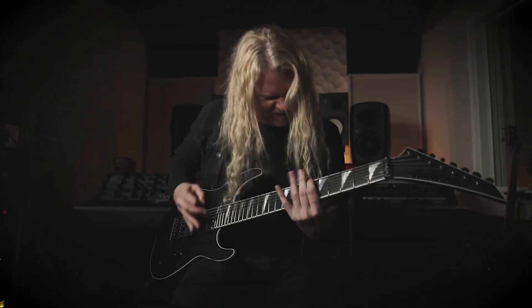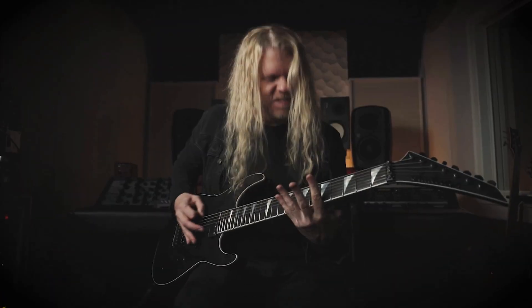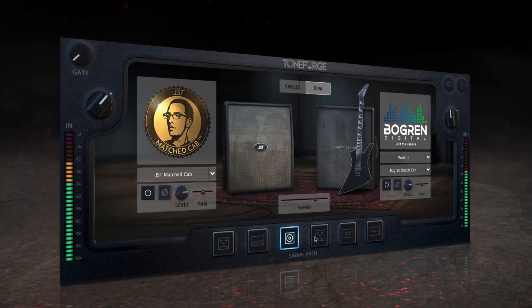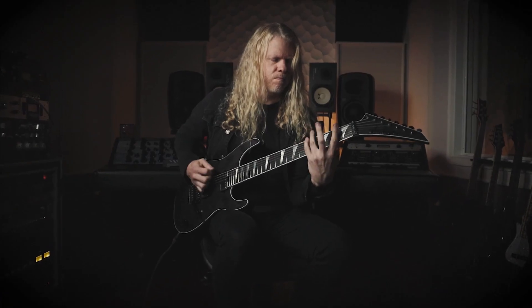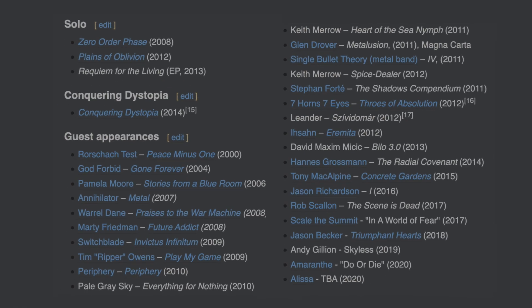ToneForge Jeff Loomis is a virtual guitar tone solution developed as an audio plug-in and standalone application by Joey Sturgis Tones, in collaboration with guitarist Jeff Loomis and legendary metal producer Jens Bogren. It is an all-new collection of guitar tone tools for forging new metal guitar tones, as well as faithful recreations of some of the best metal tones from Jeff's work with bands like Nevermore, Arch Enemy, and many others.